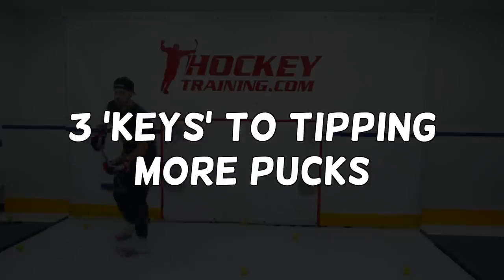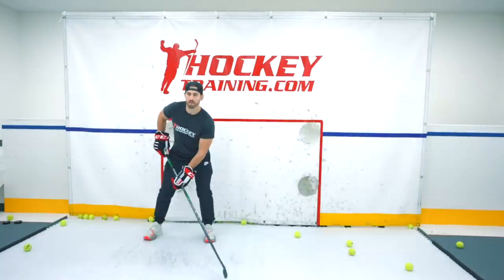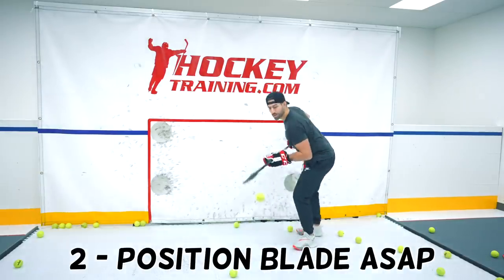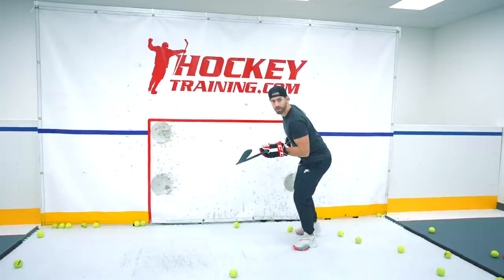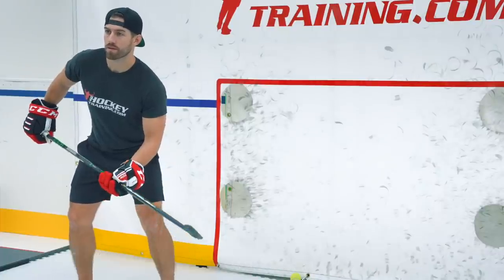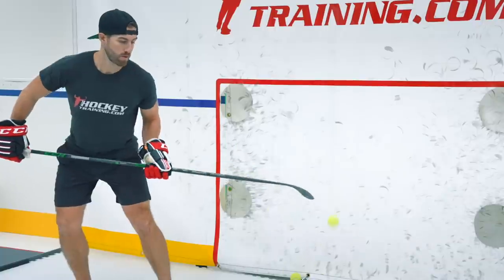Throughout the week, I noticed 3 keys to being more consistent with my tipping. Number 1: drop your hand down on your shaft — the closer you are to the blade, the more control you will have. Number 2: the quicker you can get your blade above where the puck will be when it gets to you, the better, as you will limit the motion needed to make contact with the puck. Number 3: get a laser-like focus on the puck and keep your eye on it all the way from the time it leaves your teammate's stick until it hits your blade.